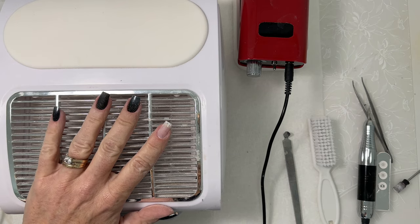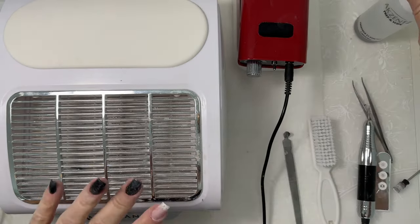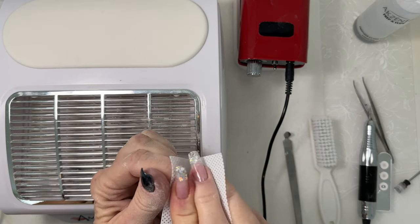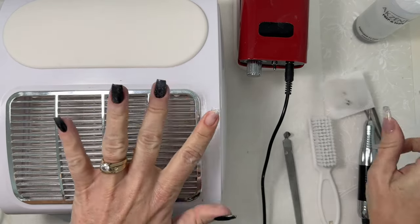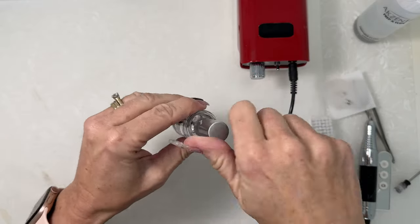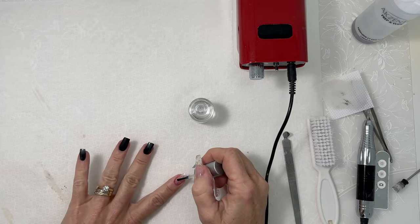Remove the dust and clean and sanitize the nail plate with prep and wipe solution by Accents. Now apply one coat of Accents Chirvon Primer. Let air dry. This product is non-acid.